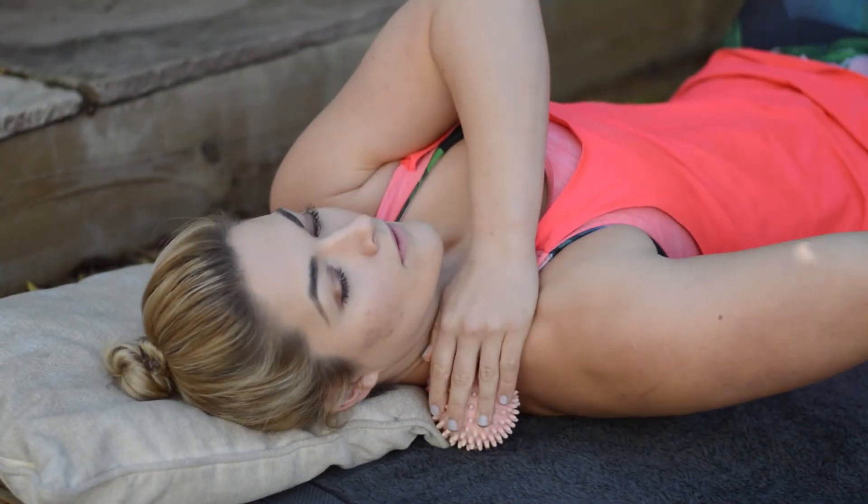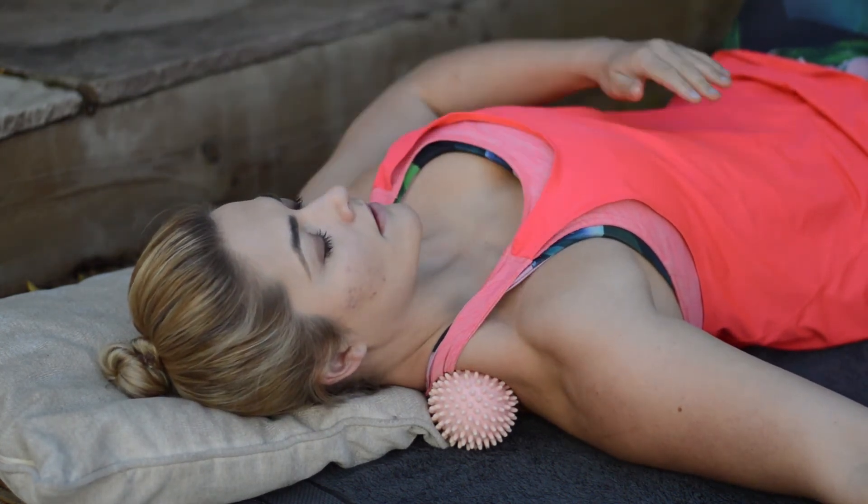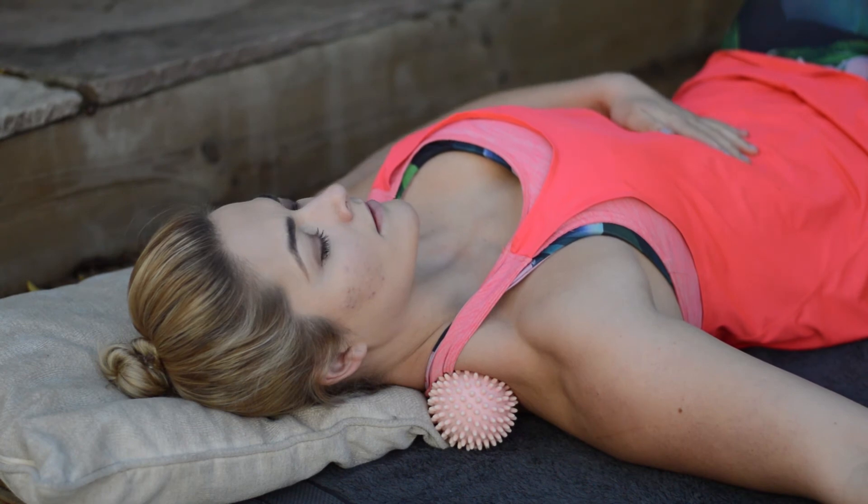We can also apply it a little bit higher, but any points around the shoulder are great at the end of a long day to relax tension.